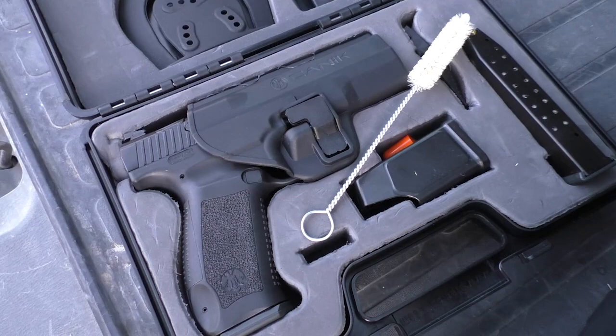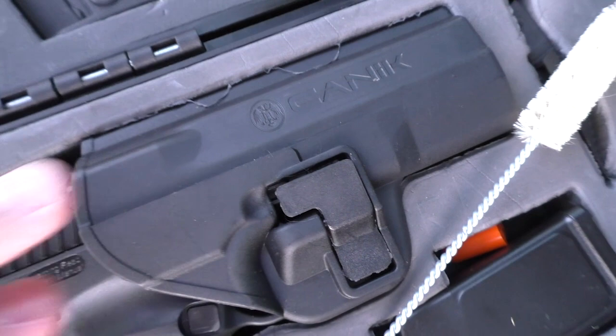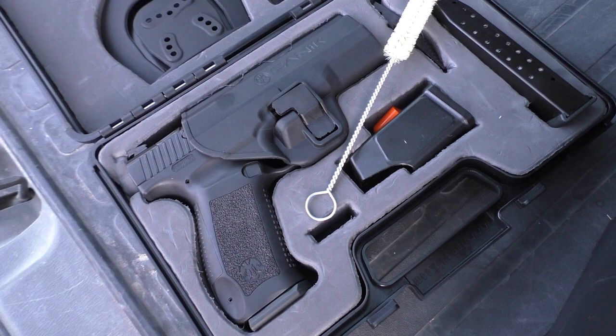Opening up the box and showing you what it comes with — obviously there is a Serpa-type holster, not a Serpa, but a Serpa-like holster that the Canik comes with, molded with the Canik brand on there. By the way, Canik, Janik, whatever you want to call it — I go with the American pronunciation just because I feel like it.